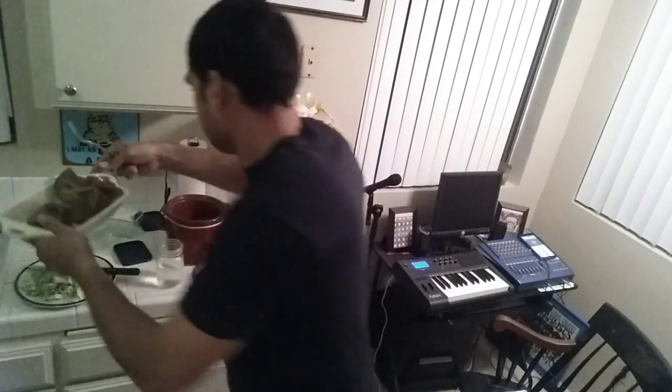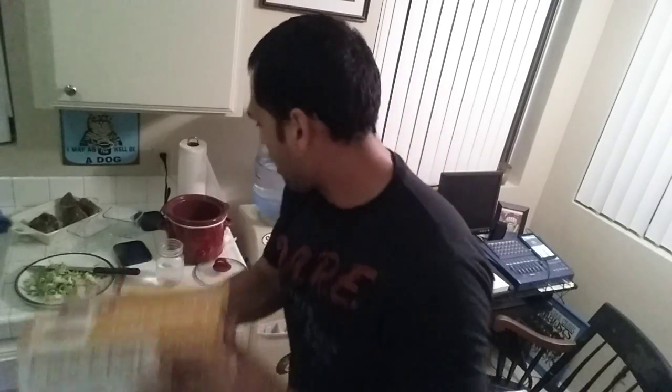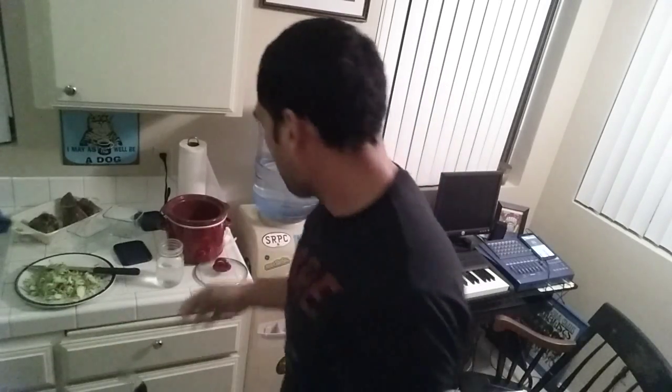I'm not going to tear into it right away. I'm going to let that chill. Now, going back to the Crock-Pot — once we turn that off, let everything cool out. You still got some good broth, but my focus is this now.